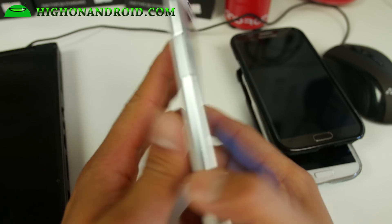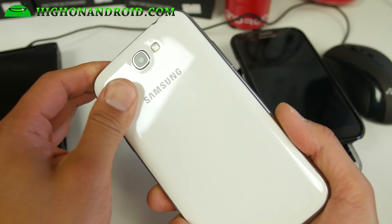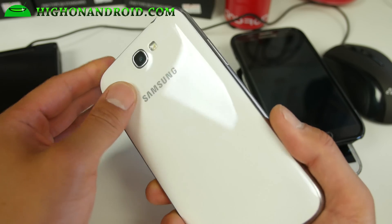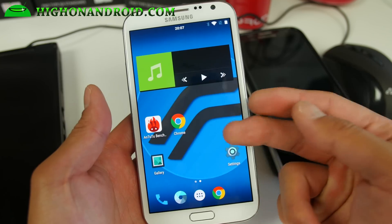Hi folks, I'm from HiOnAndroid.com where we get on Android every day. I'll be going over the latest Resurrection Remix ROM. This is one of my favorite ROMs for the Note 2 which I've got here.